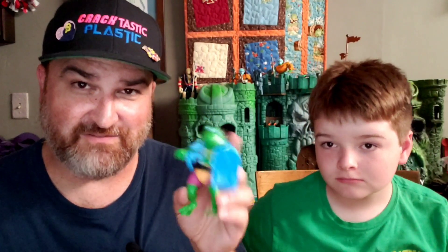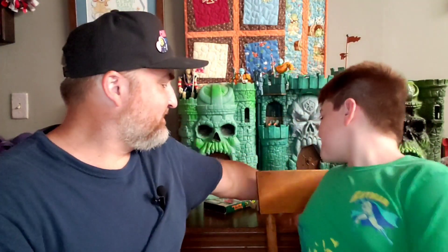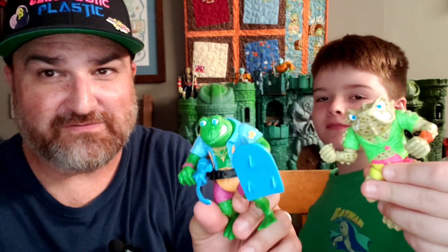Anyway, this is Genghis Frog from the Punk Rock Frogs — check it out. If you can find one, I'd say get it because they're pretty awesome. Be sure to like, subscribe, hit that bell for notifications so you know when a video like this comes out, which will be on a Thursday for Turtle Thursday. Make sure to go to our website, www.cracktasticplastic.com — links to all of our social media, our podcast which comes out every other Tuesday, and our sponsors BBTS — Big Bad Toy Store — and Toy Hacks. We also have an Amazon Wishlist. This has been Genghis Frog and Napoleon Bonafrog — see you later! Live, laugh, and love. Ciao for now.